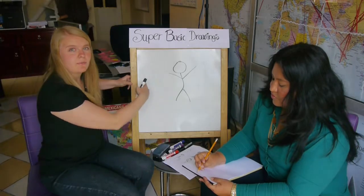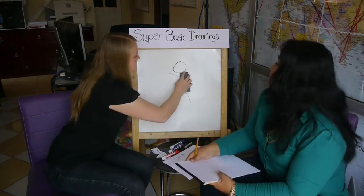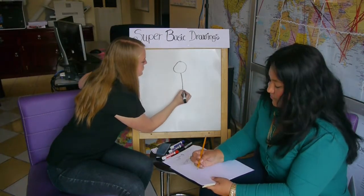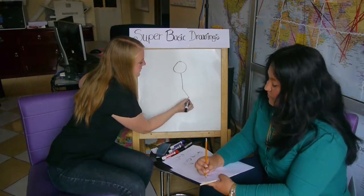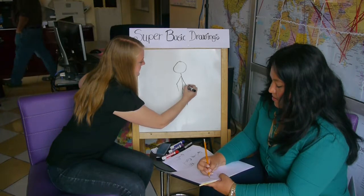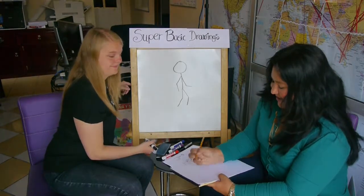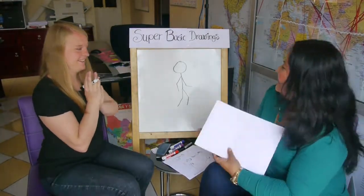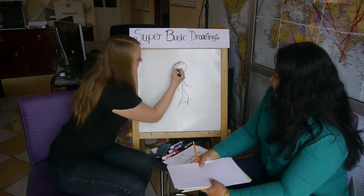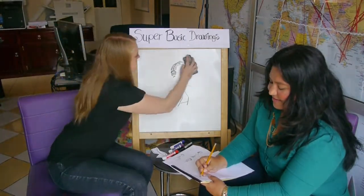This is a person. We are going to make this person do different things. Let's start with walking. Your body is going to be straight and you're going to have your legs bent a little bit and your arms bent a little bit like this. And now the person is walking. If you want to make this a girl, you just put a skirt and some hair — and it's a girl walking.